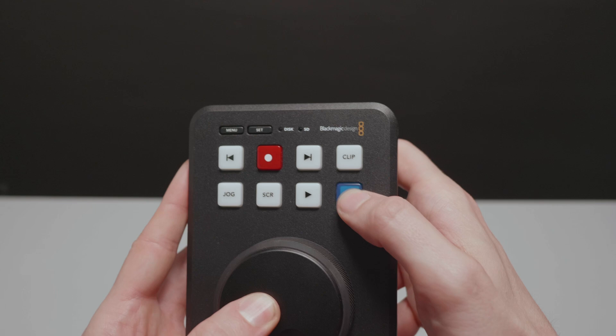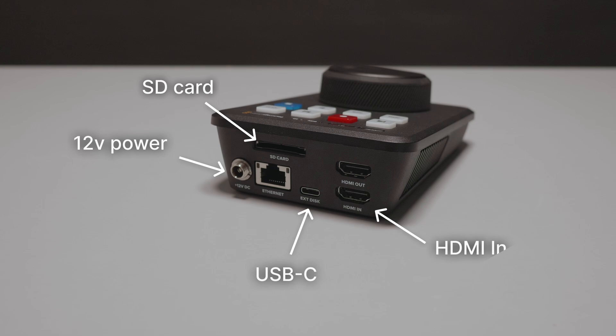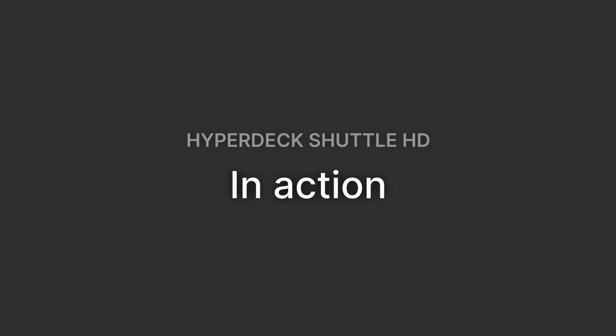Around the back of the device is where all the I/O is. First up we have power — sadly there is no PoE on this unit, so it does need external 12-volt power. Then we have both an SD card slot and a USB-C connection for media to record and play back from. It also has an HDMI input and output, and Ethernet for control of the device or FTP access.